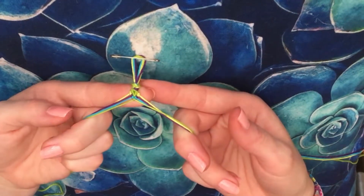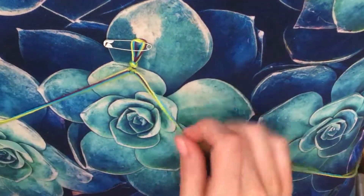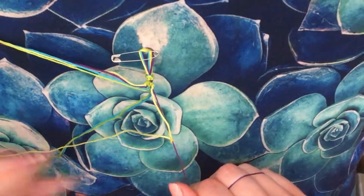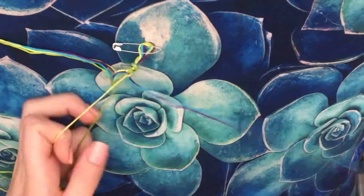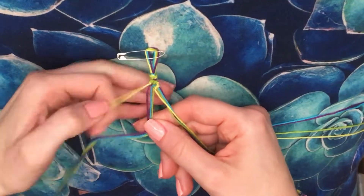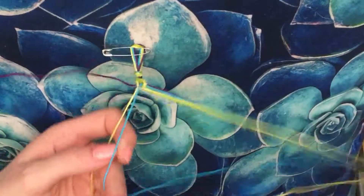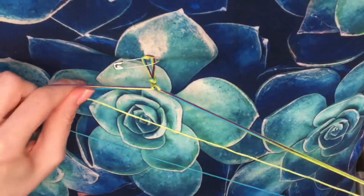Now we have the beginning of the pattern — it doesn't look too spectacular yet. Next we're going to add a regular arrowhead row. Starting on the right-hand side, take the yellow and go across doing normal arrowhead knots — backwards knots when working right to left, and forwards knots when working left to right.